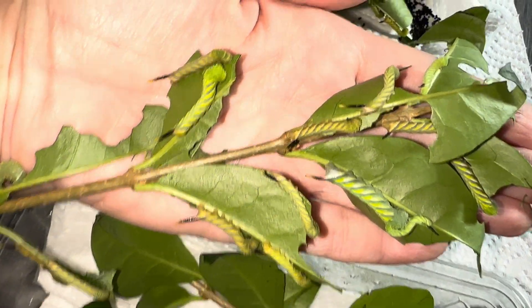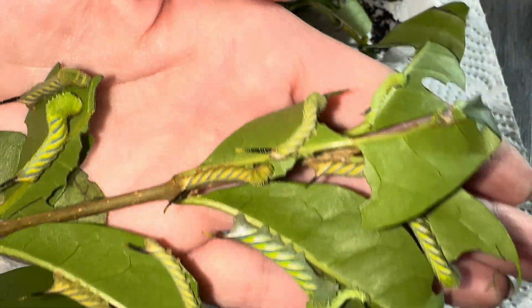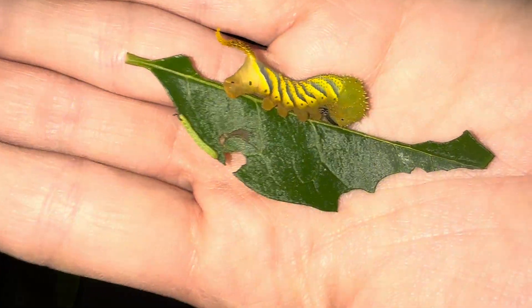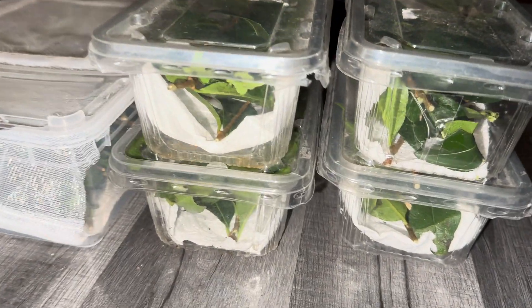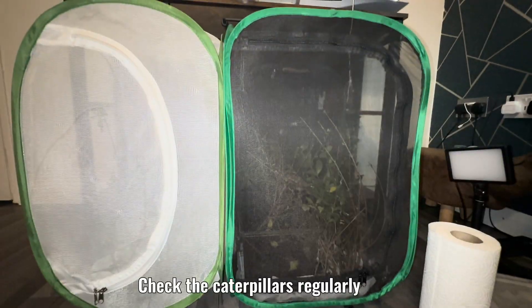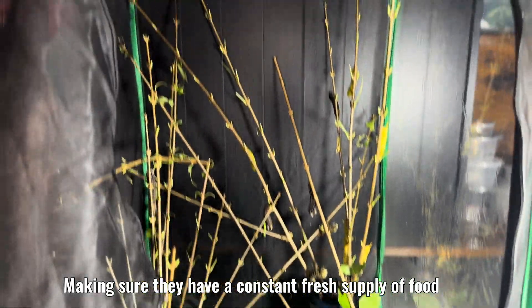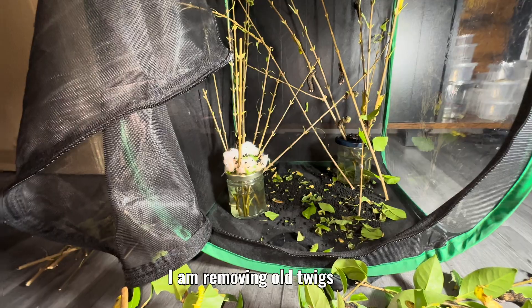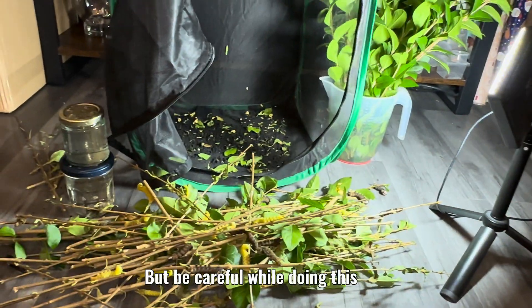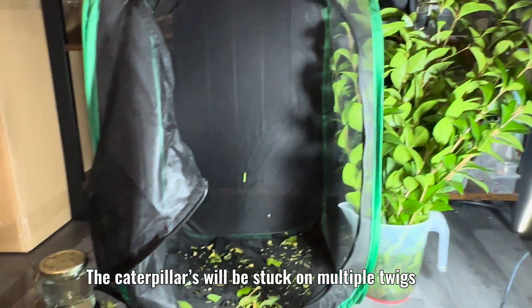These ones will go into the net. I will keep smaller caterpillars in the tubs for now. Check the caterpillars regularly, making sure they have a constant fresh supply of food. I am removing old twigs, but be careful while doing this.